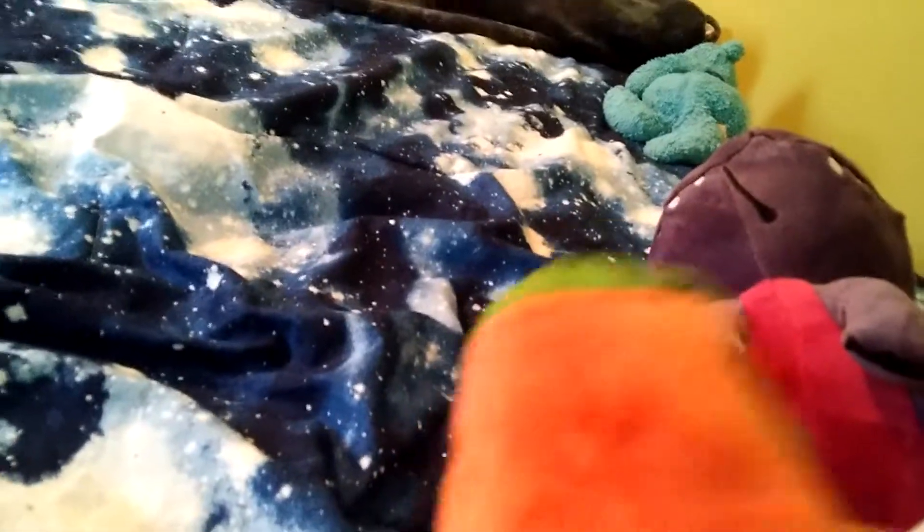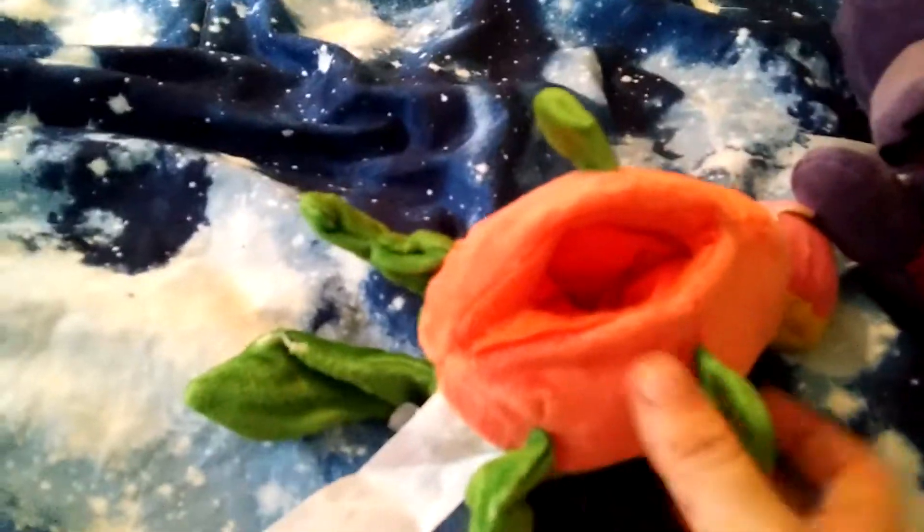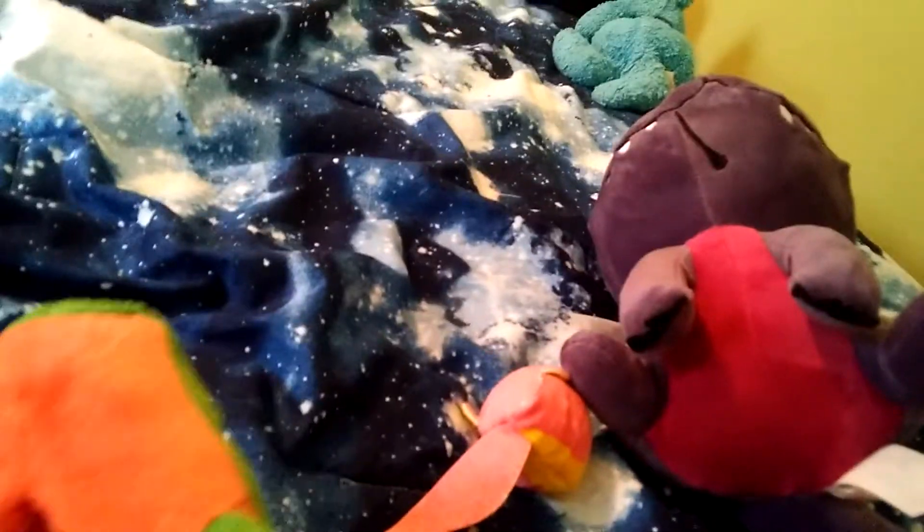The second stage has the yellow stuff. It's green — I honestly think this is the coolest stage.